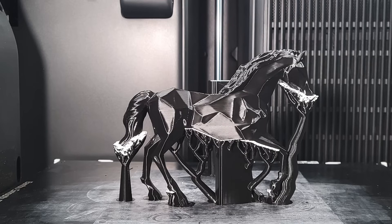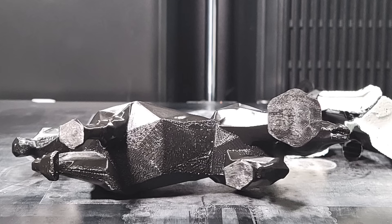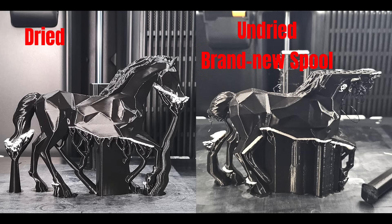The difference was obvious — there was no filament residue falling off the model, the supports were easy to remove, and the bottom surface of the model was very clean. So when it comes to support materials, using a dryer makes a huge difference, not just in surface quality or stringing, but in whether the print succeeds or fails.